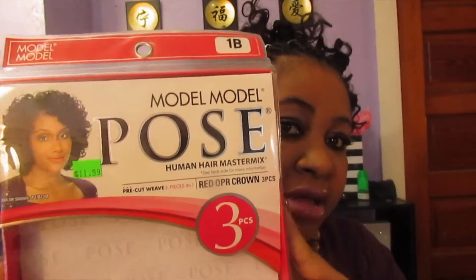What's up beauty gang, here for another video. If you're not subscribed, be sure to subscribe and thumbs up this video. If you like this style and you want to see how I create it, let me know in the comments down below and I will be sure to upload a video showing how I did this style. But pretty much I'm here to talk about this hair that I use.